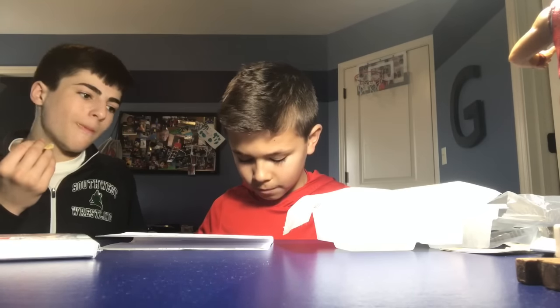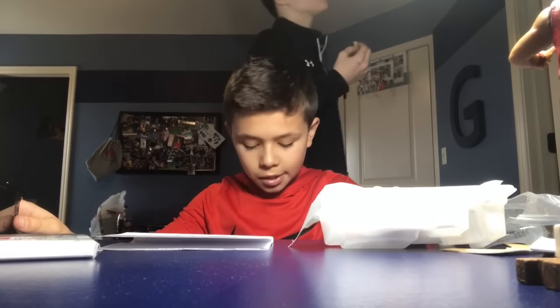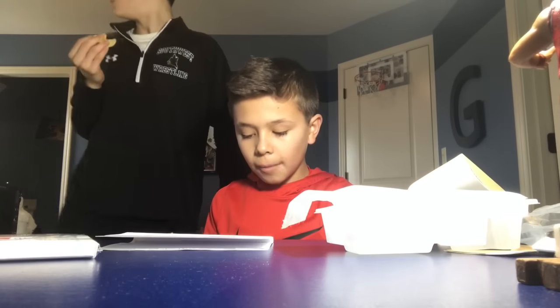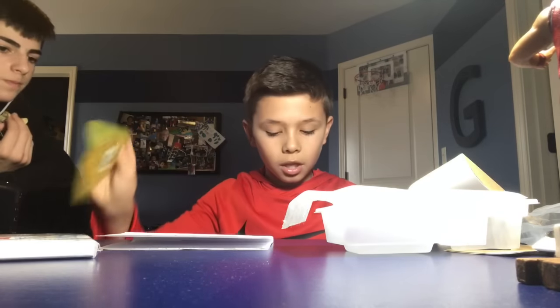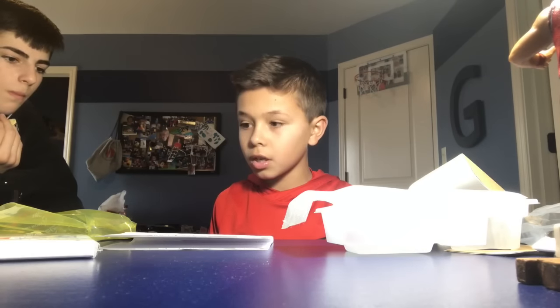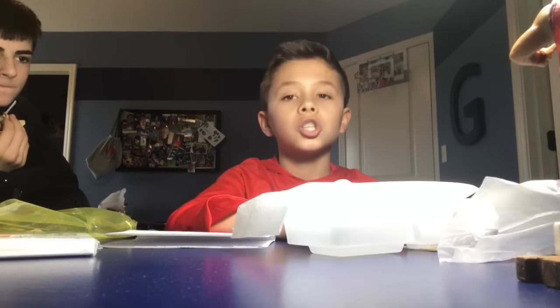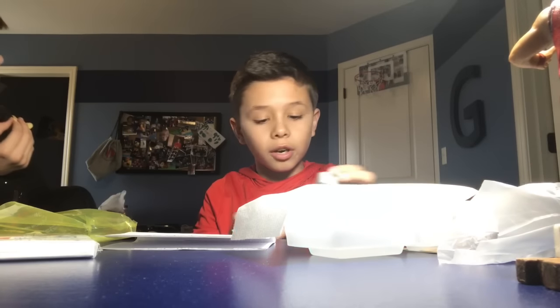I'm so happy, sorry it doesn't look like we are, but we're so happy. What is this? This is the charger and the charger pack. I'm kind of sad it only came with one battery. We messed up — we for sure should have gotten a memory card.